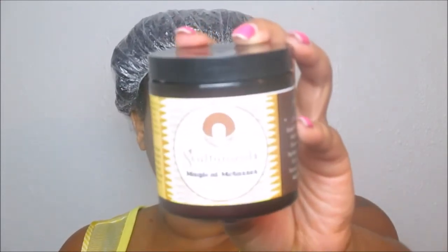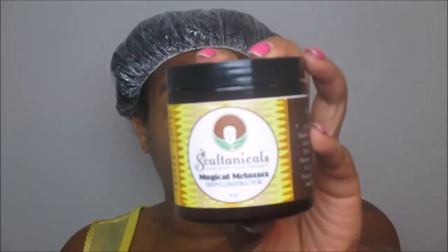All in all, I really do like this deep conditioner from Soltanicals — their Magical Molasses Deep Conditioner. I picked it up on the Christmas in July sale. I'm a naturalista on a budget and don't splurge often, but I've been wanting to try this brand for a while. I was introduced to it by Yolanda on YouTube and a couple of other beauty influencers, and then my Instagram curl friends raved about it. Anything that melts into my hair like butter is my best friend.